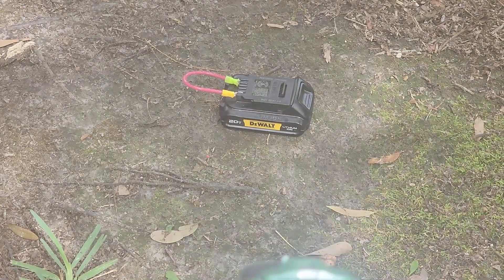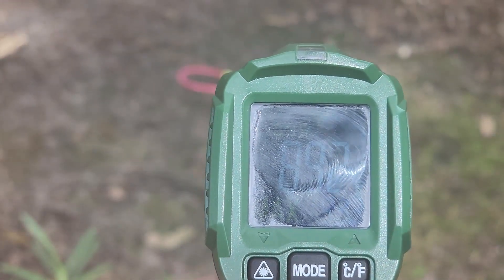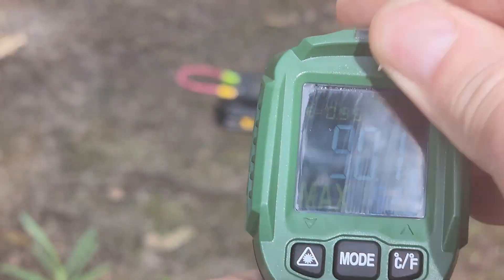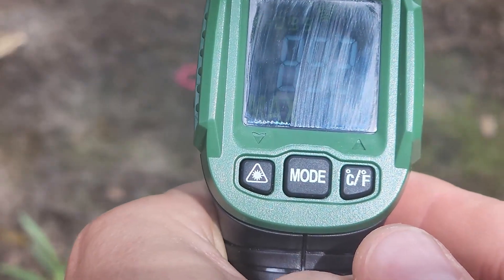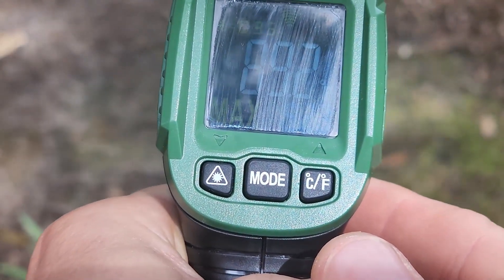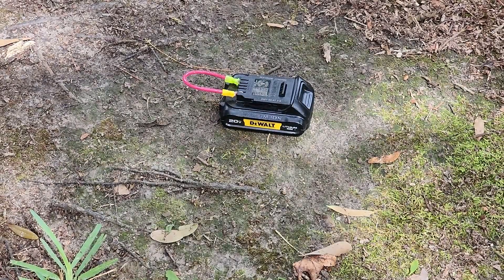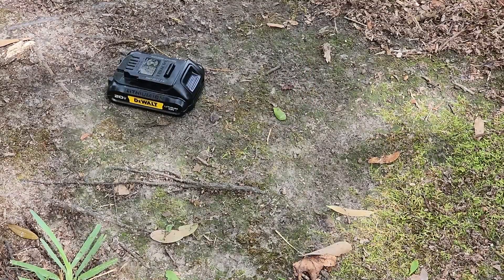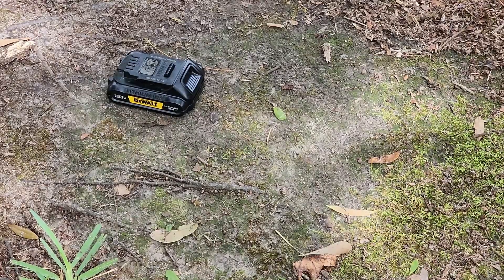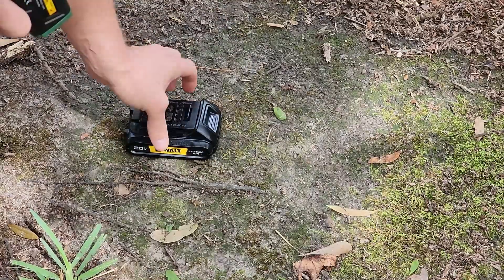It's not getting hot — it's just hot outside. Doesn't look like it did anything. Well, that's not fun at all. Now the wire's hot. So let's take it apart and see what happens. Wow, it is hot — quite hot.